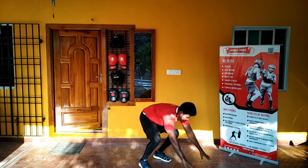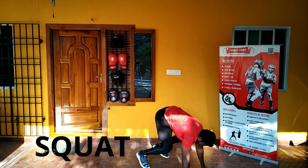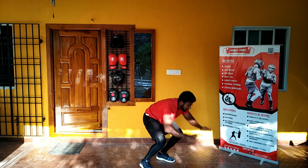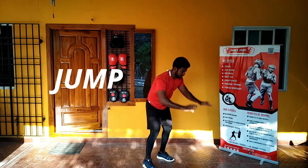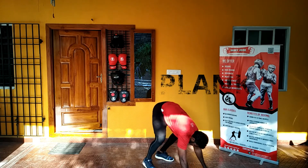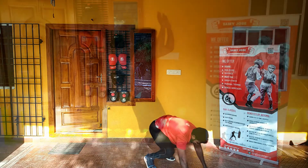Important benefits of burpees are the overall functional movement, because most of the muscles in your body are utilized in the burpees. There are endless variations — we will see the basic variations, such as burpees with pushups. Burpees will burn a lot of calories in your body.